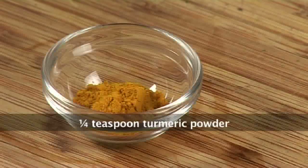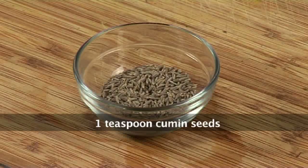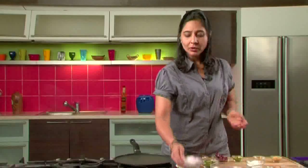We also need chopped ginger, turmeric powder, green chillies, a pinch of asafoetida, whole cumin seeds, curry leaves, whole red chillies, one onion sliced, salt to taste, and oil for the Dosa.